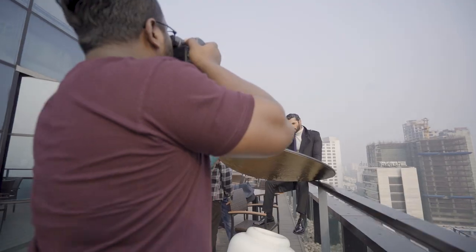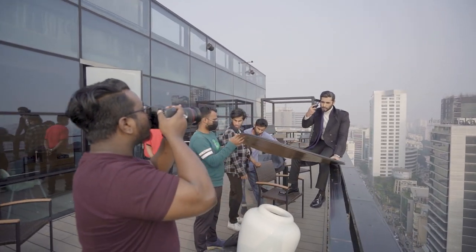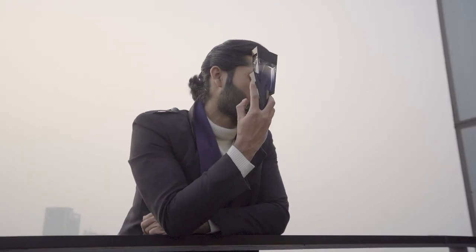Hey everyone, welcome to my vlog. Today I am doing a photoshoot for Bad-Bye perfume. I would like to take you guys behind the scenes and show you what goes into creating a professional shoot. So, let's begin the video.